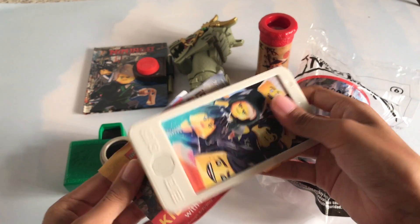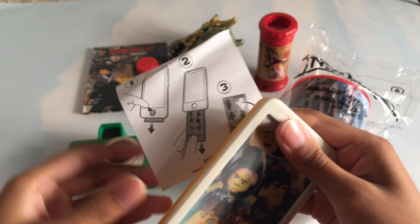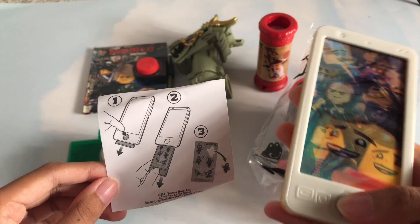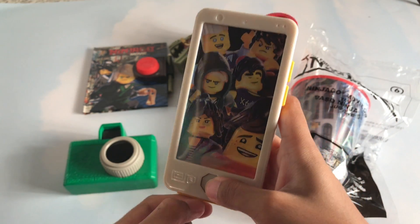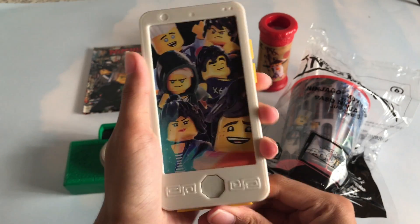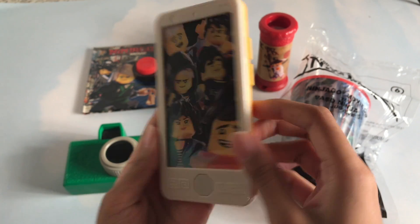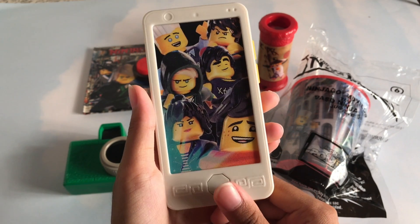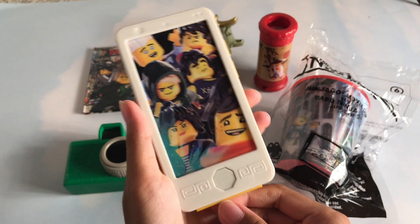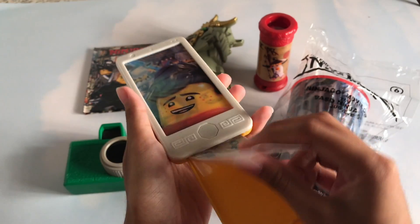So you can press the button and something will come out. First let's take a closer look at it. That's pretty cool, don't you think guys? That design is amazing too. So you press the button and then this pops out. Then you pull that out and you get stickers.